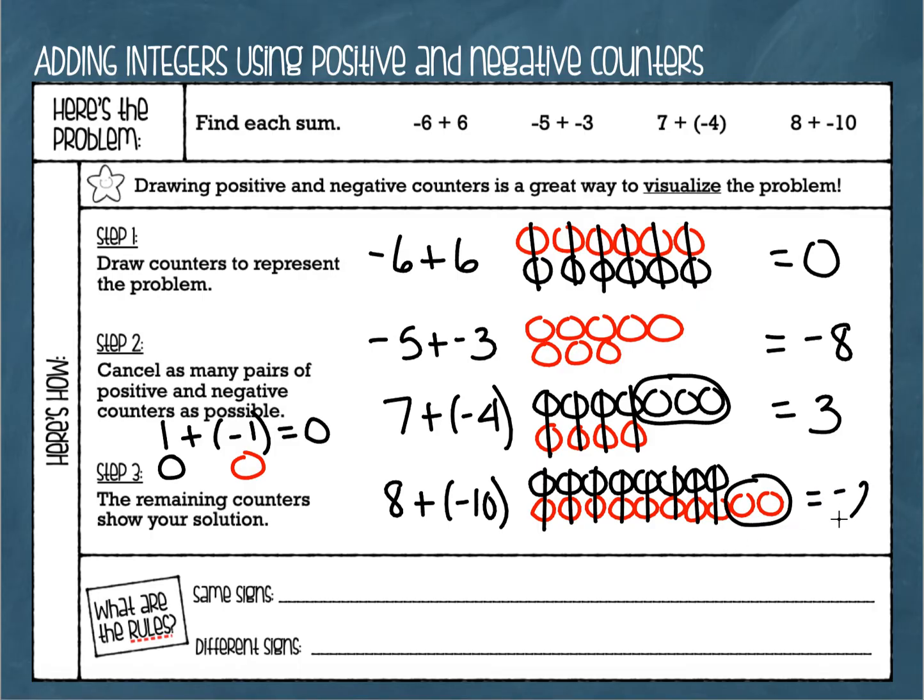Now there are rules for adding integers. As you practice, hopefully you get to the point where you can think about these counters mentally — looking at a problem and thinking about how many would cancel and what's left. The rule for same signs: if we look at the second problem, negative five plus negative three, both integers are negative. Whenever you have integers with the same sign and you're adding them together, you simply add those numbers and keep the sign.